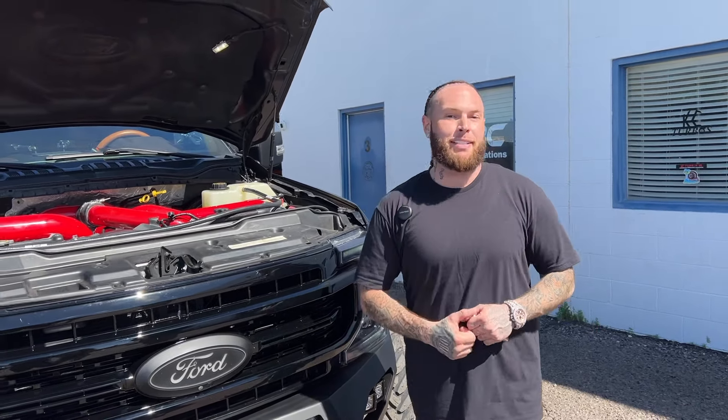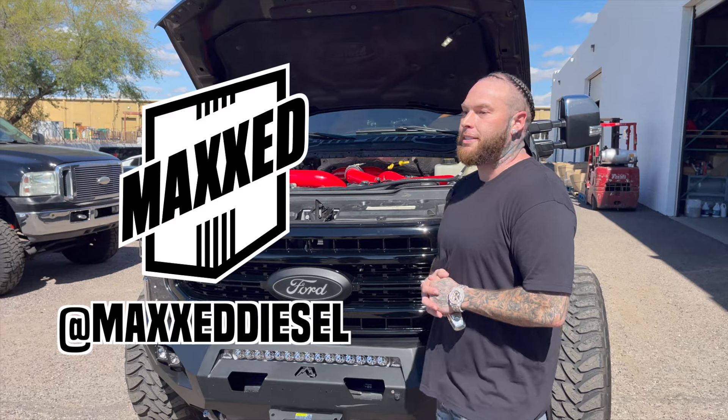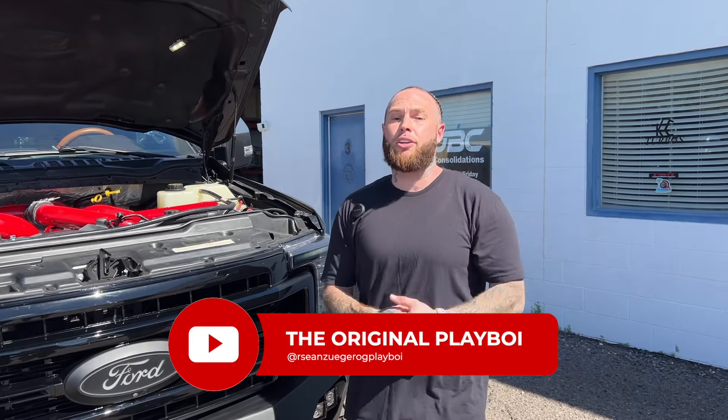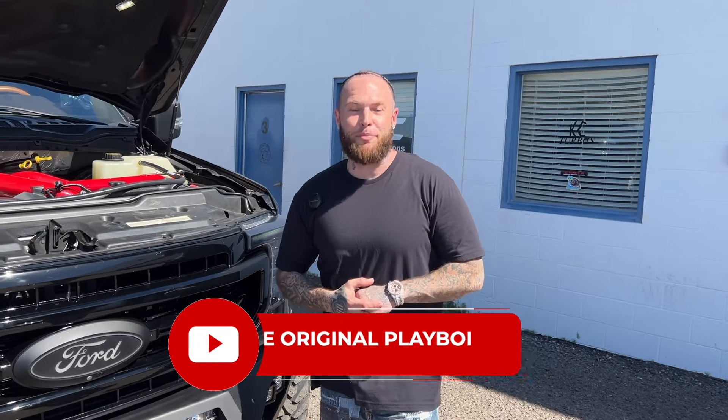Shout out to Max Diesel — my boy Josh — that's my team. Shout out to all my teammates nationwide, there's about 160 of us. On all social media it's Maxxed Diesel, M-A-X-X-E-D diesel, all one word. I've got about 30 other sponsors we're working on right now — American Force, KG1, Bodyguard Bumpers — there's a whole bunch of you guys and I just appreciate all of you. I just appreciate the love. Stay tuned — big things to come in the future.